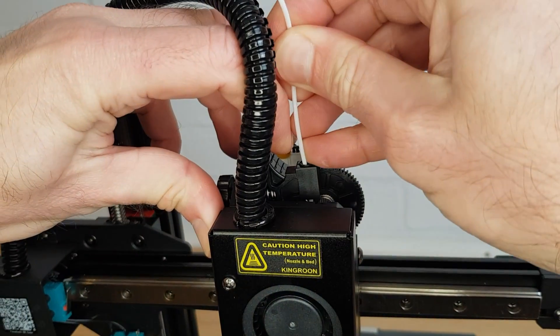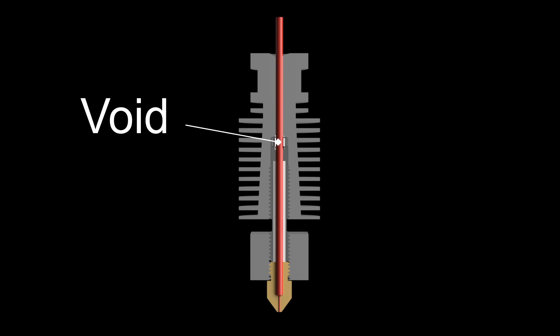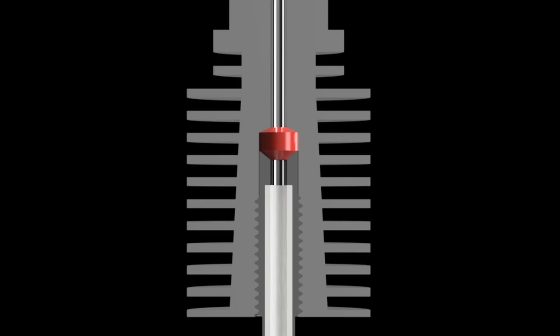My first hotend clog on my KP3S Pro happened on day one. I hadn't even started my first print and the filament became jammed. What I eventually found after stripping everything down is there is what I consider to be a design fault that leaves a void right in the middle of your hotend that can fill with filament. Once this void fills up with filament and cools, I've found no way to clear it without using one of these three methods.